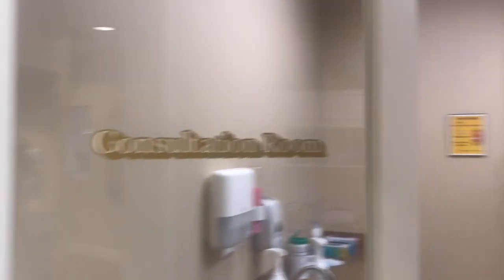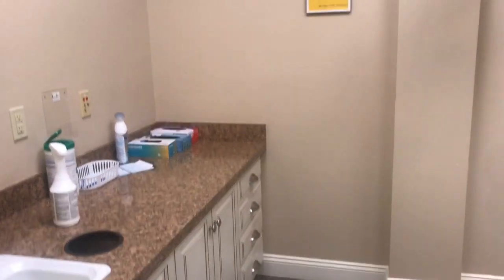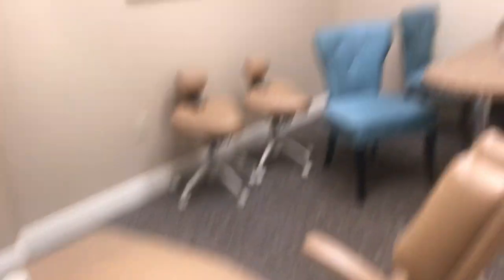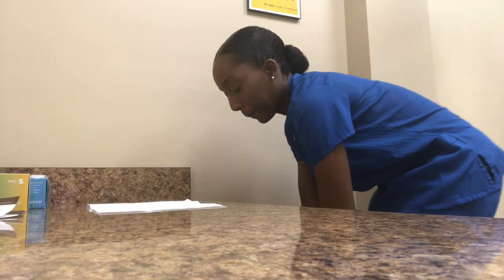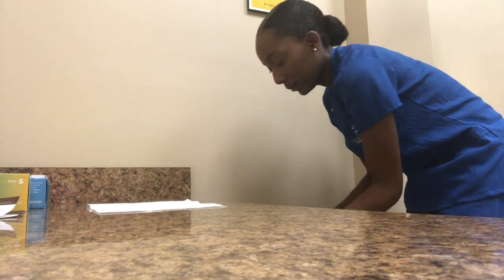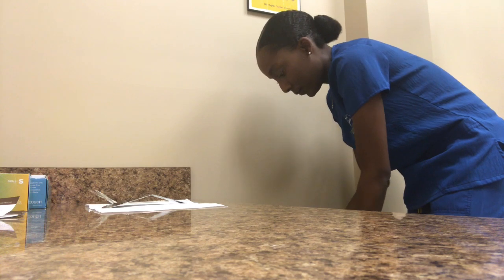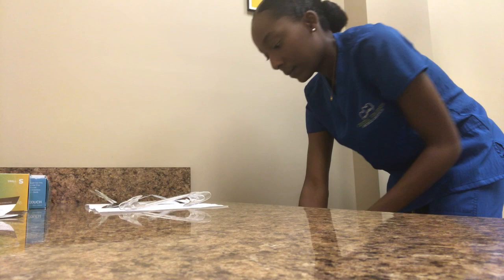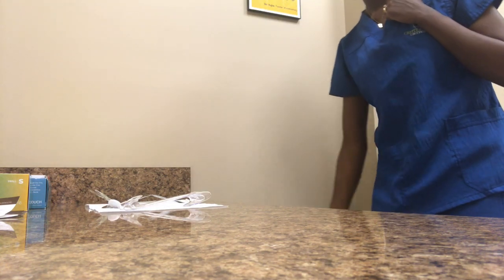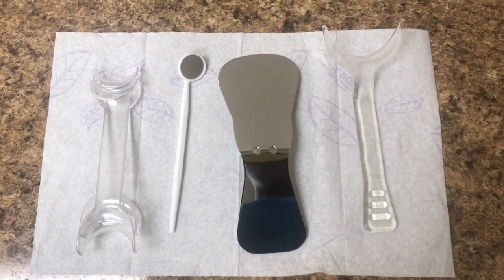Your initial first visit would most likely be a consultation and a records appointment. Here in this room we'll do records. I'm going to show you guys how we set up for our record and consultation visits. Right now I'm just getting out all of the things I would need for this appointment. Here's everything that I will be using.